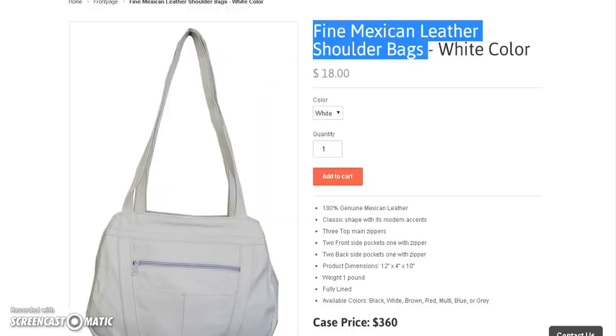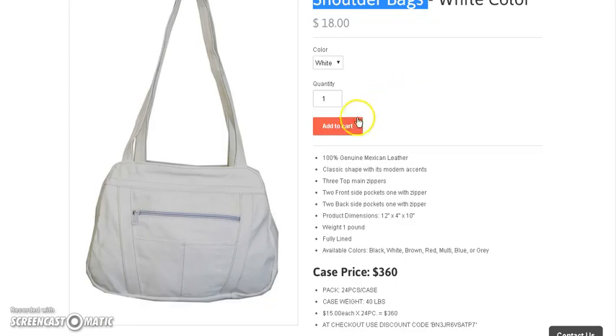What I want to show you is this: we're looking at $18, and this is the wholesale price you're getting it at. On the 24-case order they're going for $15 instead of the $18. But if you want to drop ship it, you can drop ship it for $18 without having to buy the whole lot for $360 — you can sell one at a time.